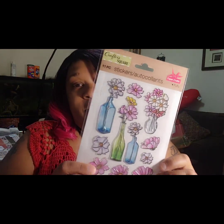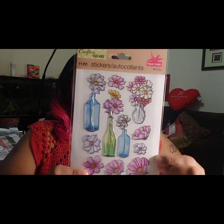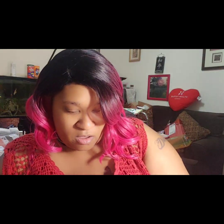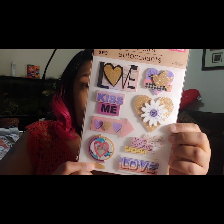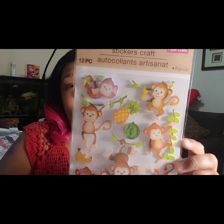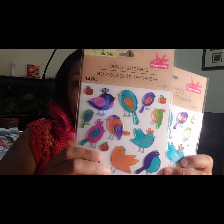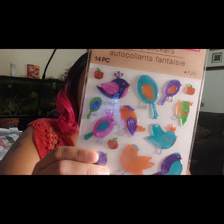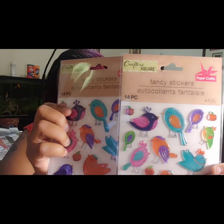I have these sticker sets but I love them so I picked up another set of each. I also picked up another set of these because I love them too. These ones here are new — I have never seen any of these. The birds are new, so I picked up two of those.